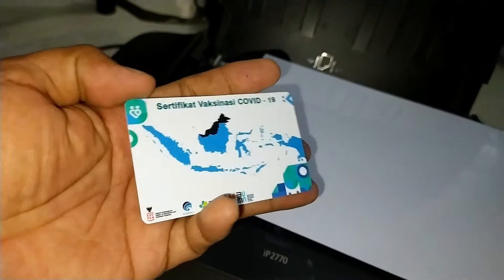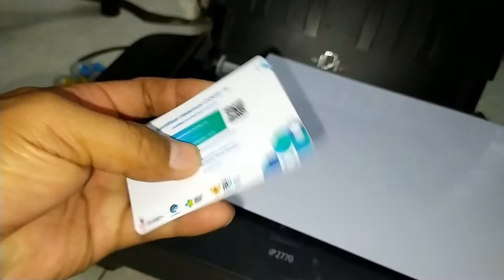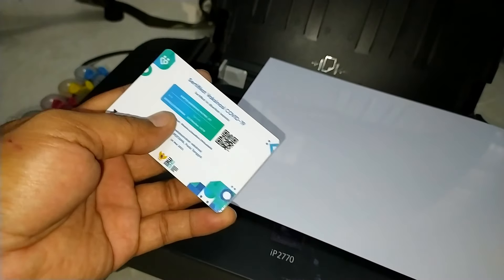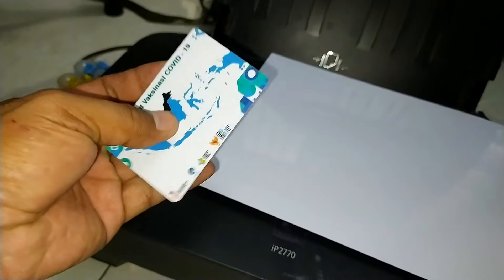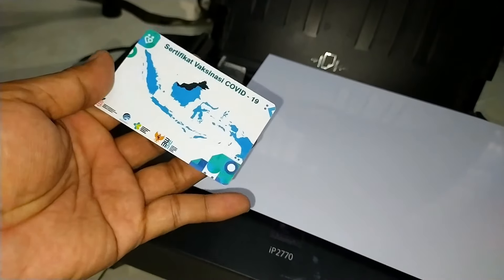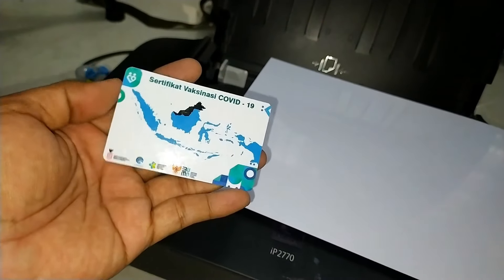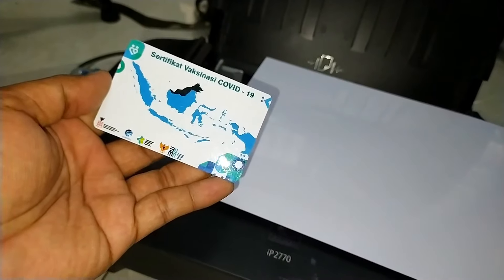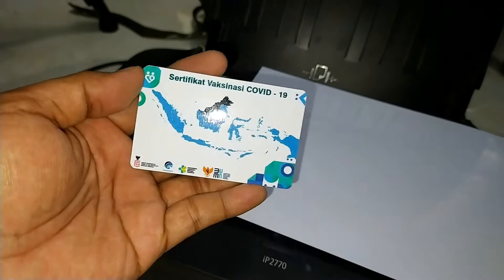Tentu saja kualitasnya tidak kalah dengan ID card yang menggunakan tinta pigment ataupun tinta art paper. Dengan media tersebut, hasil dari ID card ini tidak akan luntur dan tidak akan pudar dalam jangka waktu yang panjang. Ini adalah sampel hasil dari ID card tersebut. Langsung saja kita proses untuk pembuatan ID card dengan tinta dye base.